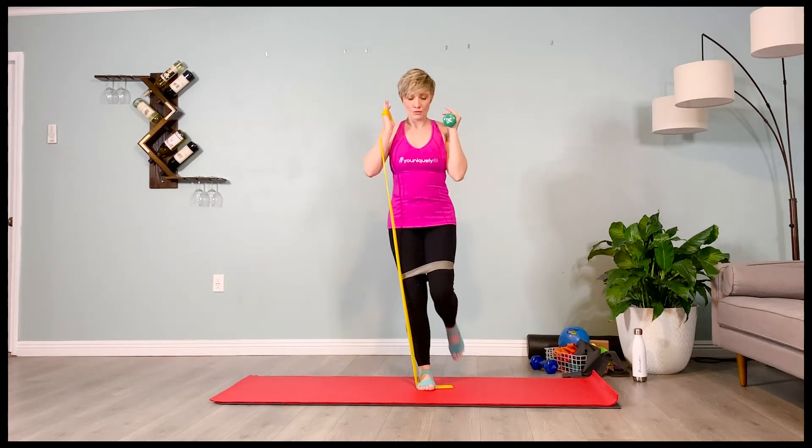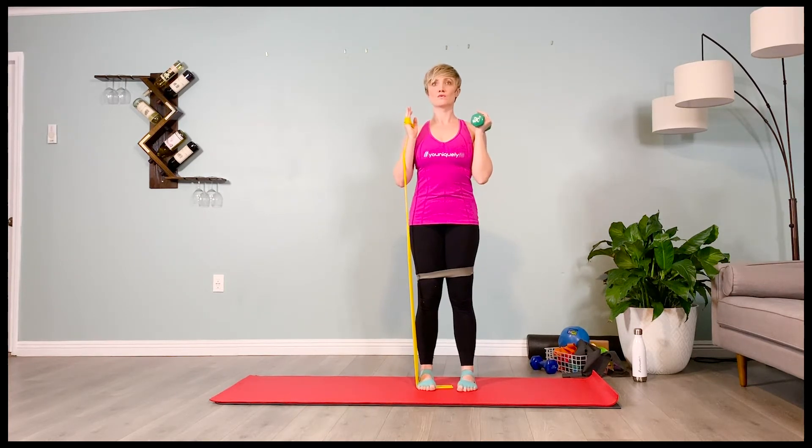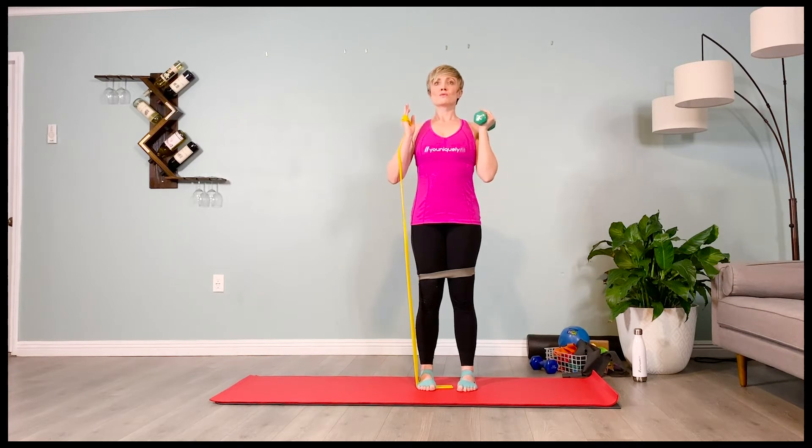Inhale, stand up on that one leg, feeling the pelvis pull down. The weights lower to shoulder height, as well as the shin at the top, on your exhale.